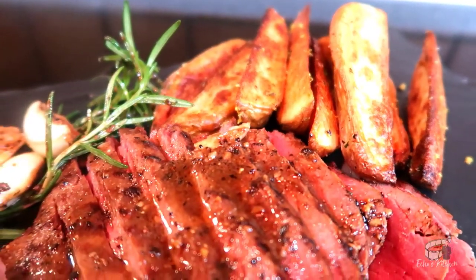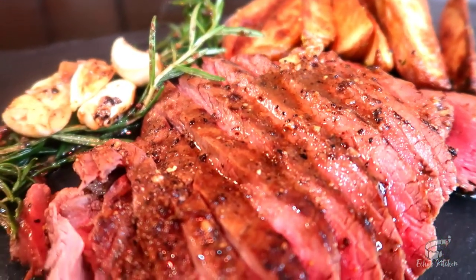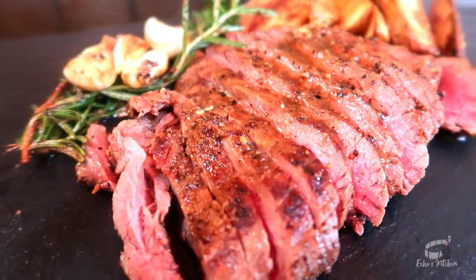Impress your loved one by making this super delicious roast beef with potato wedges for any occasion. That is it, you guys — serve it warm with a bottle of bread. And if you want, place some Frank Sinatra in the background. And as always, enjoy!